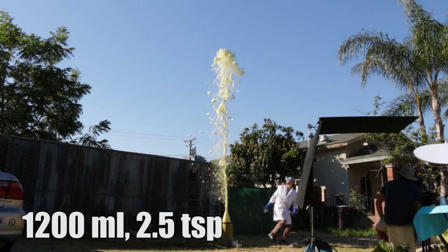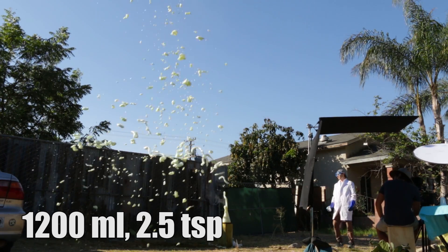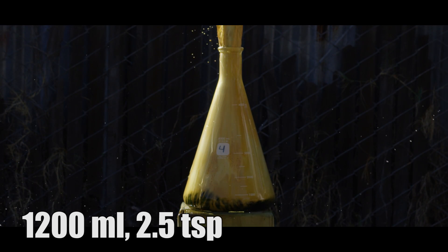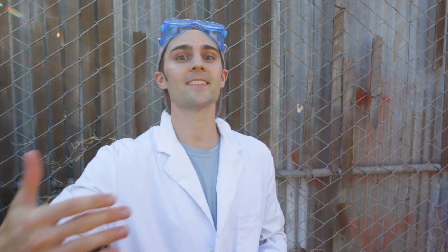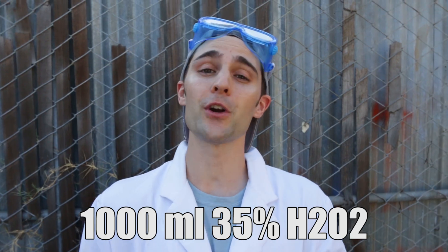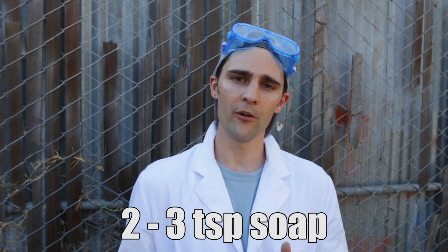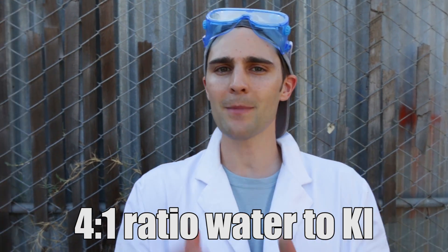We're going to try this one more time. I'm going to add a little bit more soap and we're going to see what happens. Here's what we learned: the optimal combination of all these ingredients for the best foam fountain of science is 1000 milliliters of 35% hydrogen peroxide, between two and three teaspoons of soap, and a mixture of potassium iodide and water at a four-to-one or two-to-one ratio.